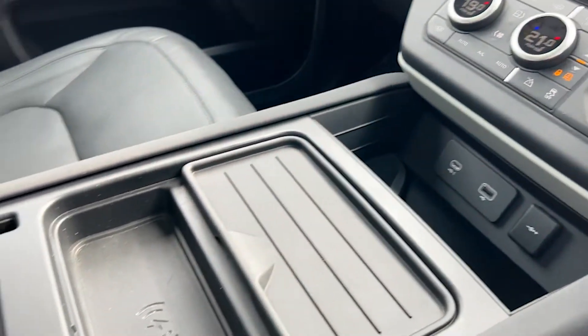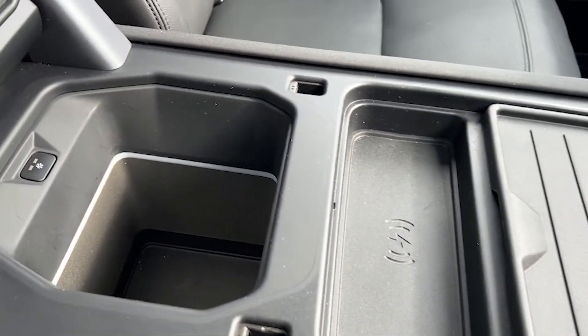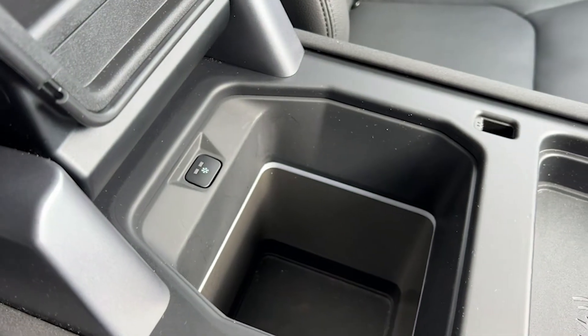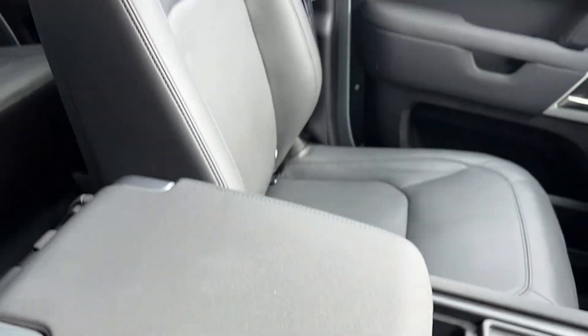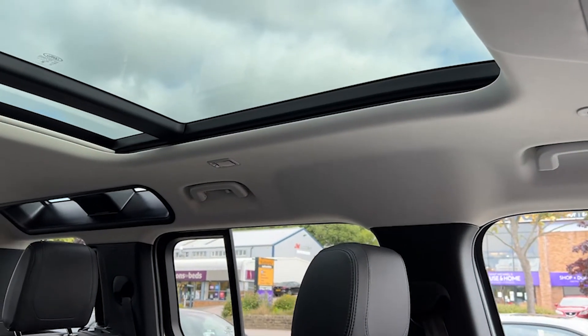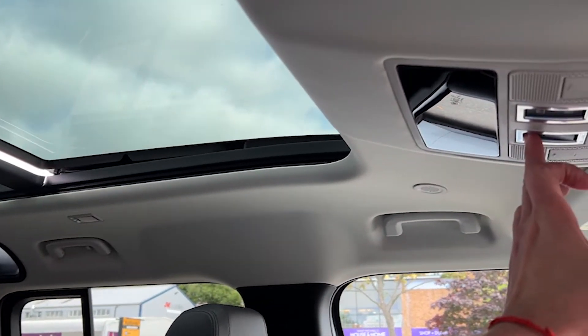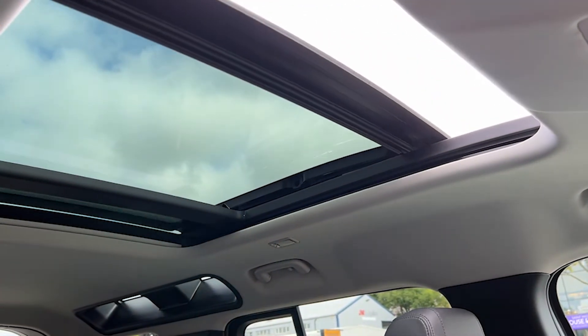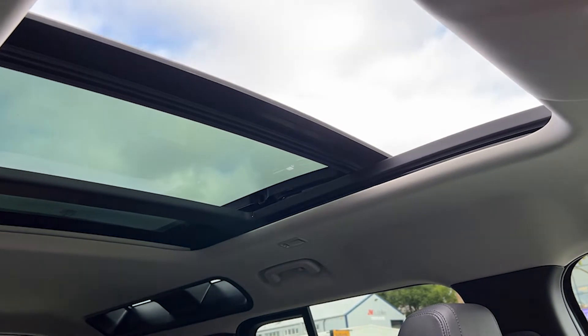As we come away from the screen towards the centre console, we see some controls, the dials on the dash, and the dual zone climate control. We've got a cooled centre console compartment under the centre armrest. Looking upwards, we have a sliding panoramic roof with a power blind — a fantastic feature to have, letting a lot of light and air in, making the vehicle a very comfortable and enjoyable place to be.